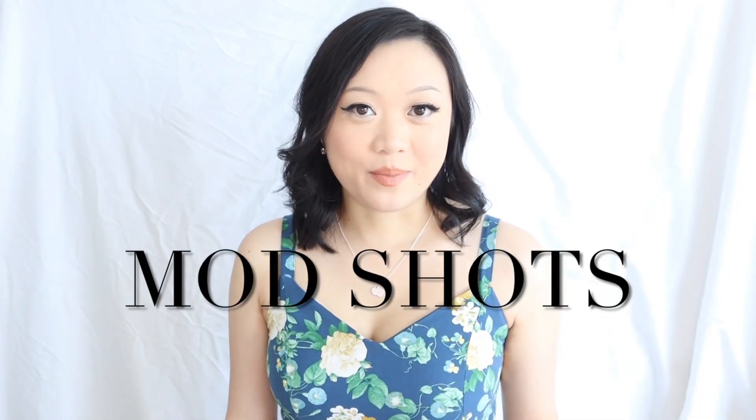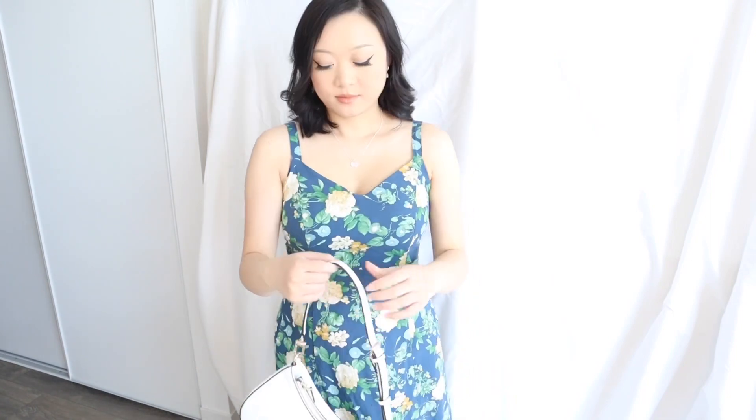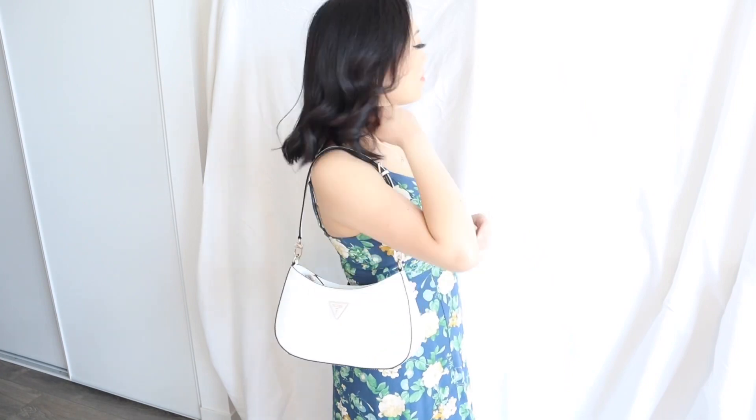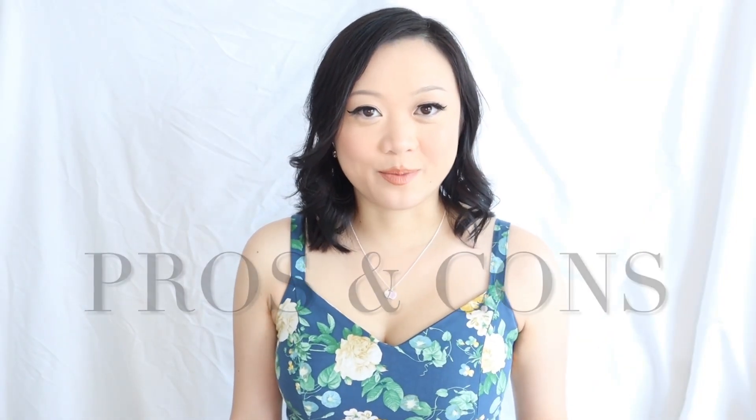Now I'm going to be trying on the bag and showing you the different ways you can wear it, and then going over the pros and cons.